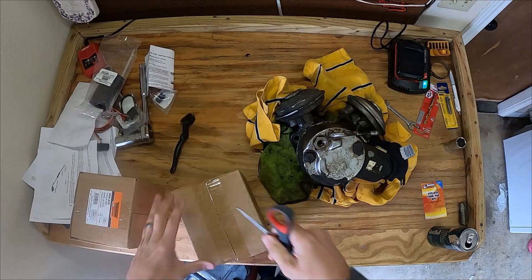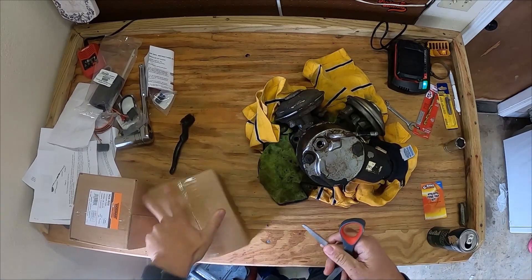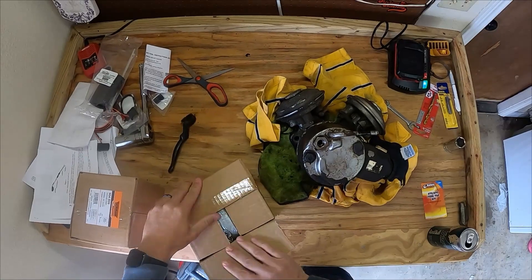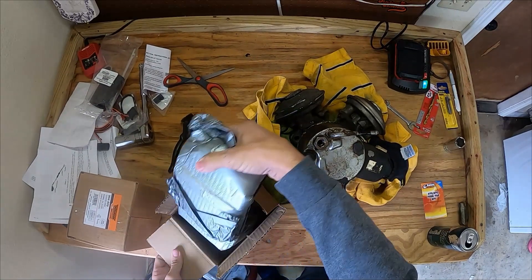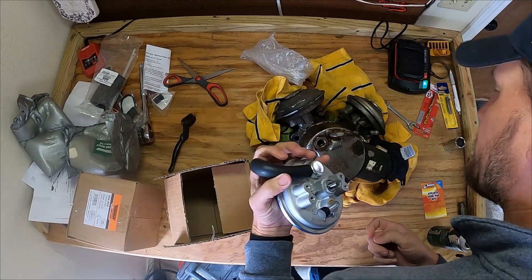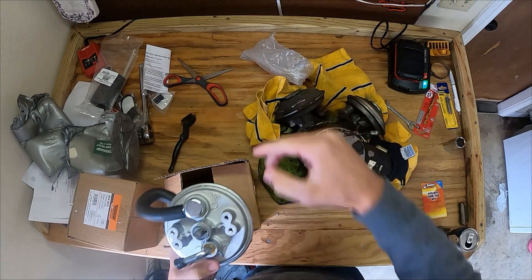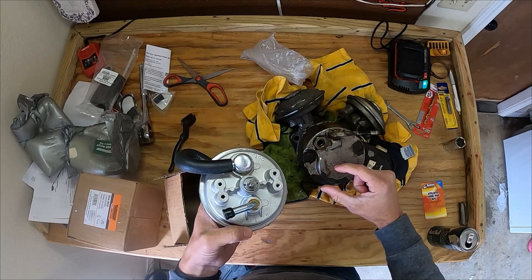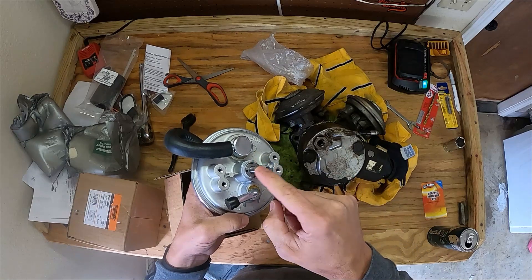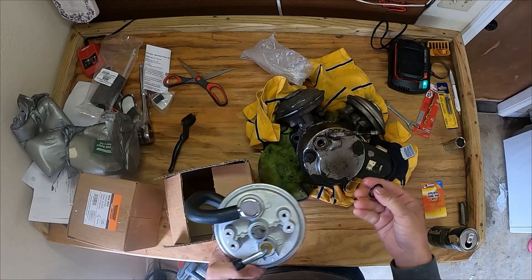Alright, we have our vacuum diaphragms - vacuum pods, whatever you want to call them. Here we have the vacuum pump and the power steering pump, and both of these have the same thing in them. It even comes with a new O-ring, which is good news. It's pretty easy - it just bolts on here with four nuts and bolts. It has kind of an oblong bearing on it, so when it spins it's almost like a cam and pushes on the push rods to create vacuum. Let's get these four nuts off, replace one of these, and then do the other. This is going to be a 10mm.